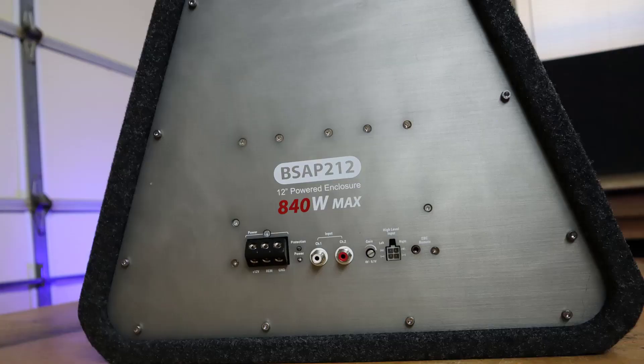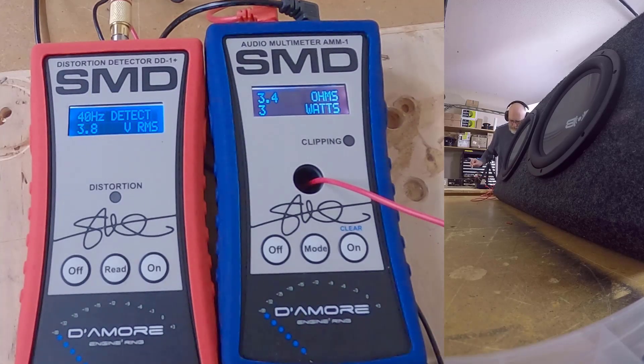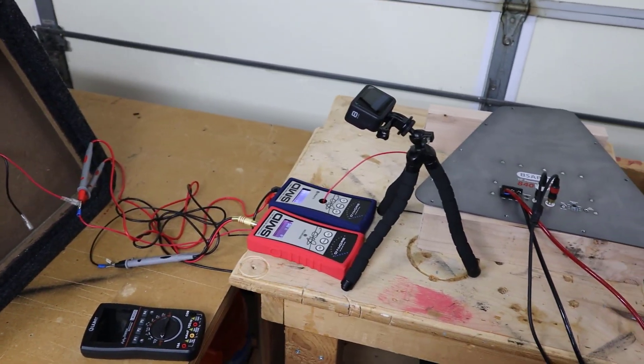Let's hook everything up to the amplifier. I'm doing a reactive load test with the AMM1, using the amp connected to the speakers that came with the system, and turning up the gain. The DD-1 Plus detects distortion and the AMM1 shows somewhere between 77 and 80 watts — this is why I could never get the system to sound right. No matter how much I tinkered, it just isn't giving a clean signal. You're barely getting any power out of this amplifier when it starts to distort.